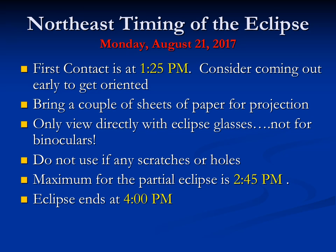For the Northeast, the eclipse timing is Monday, August 21st at 1:25 p.m. Consider going out early to get oriented — don't use your eclipse glasses for the first time at the eclipse itself. Go out a few days ahead and look at the sun with the eclipse glasses just to get comfortable using them. You can bring a couple of sheets of paper for projection. Only use your eclipse glasses for direct viewing — they're not to be used with binoculars or a telescope, which can burn a hole through the eclipse glasses. They're just for visual use with your eyes, not with any artificial aids.